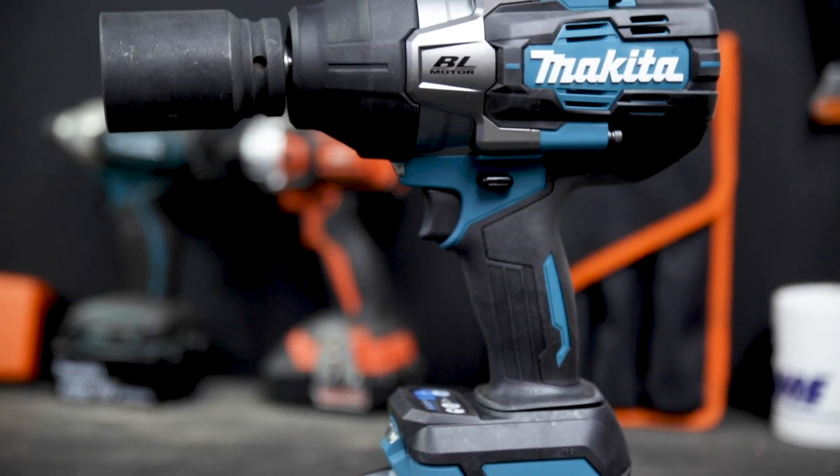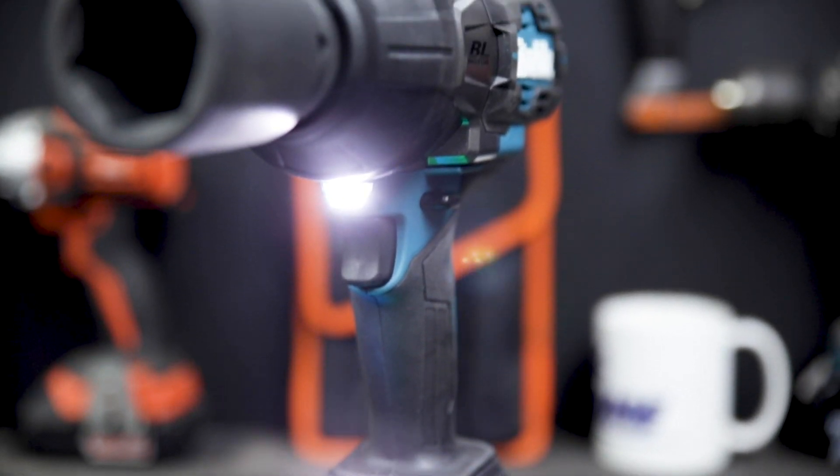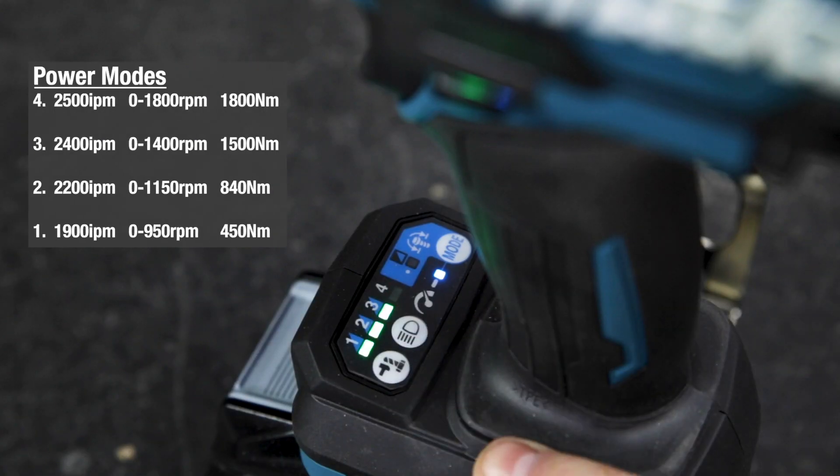The construction of this tool is really nice with all the rubber over molds, the vibration suppression around the battery, and those dual work lights are really bright — plus a whole swag of settings to optimize your experience.